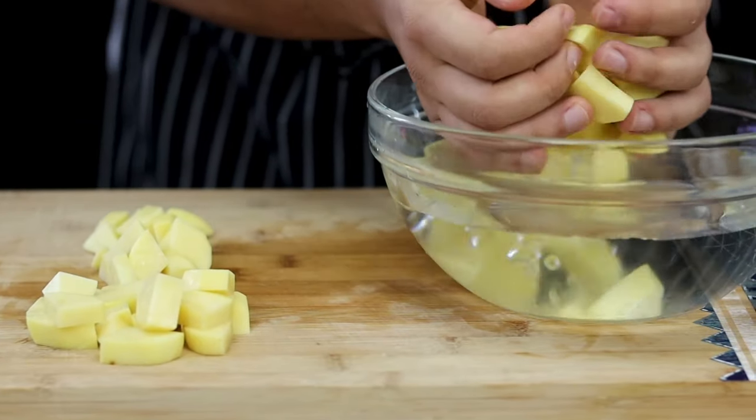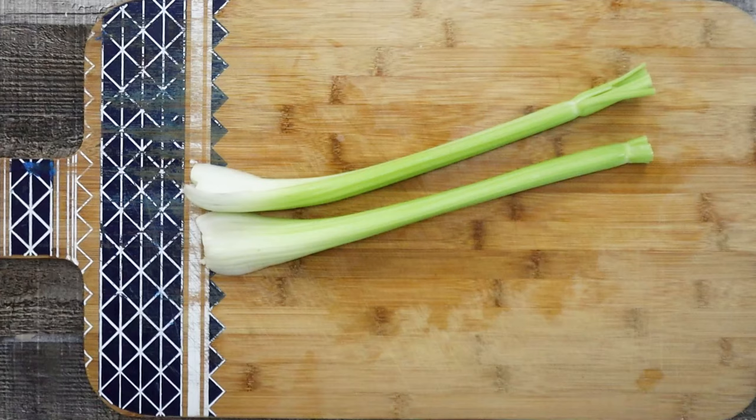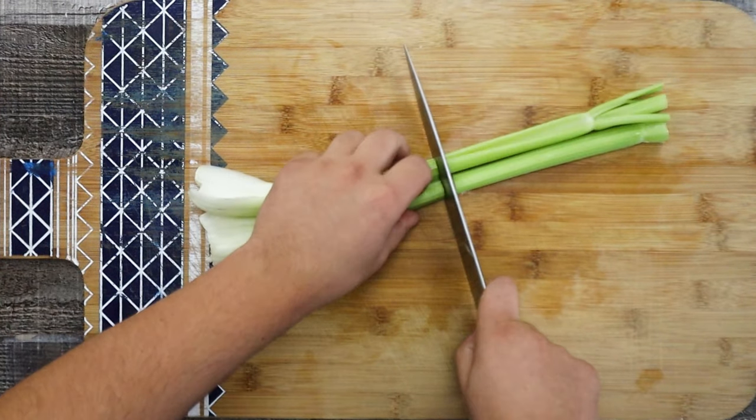Transfer the potatoes into a bowl with cold water and put aside for now. Take two celery stalks and cut them.